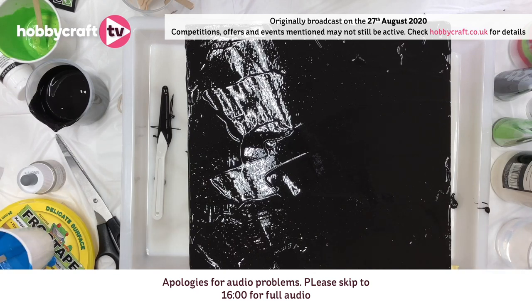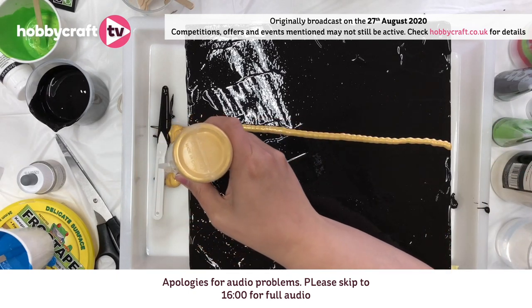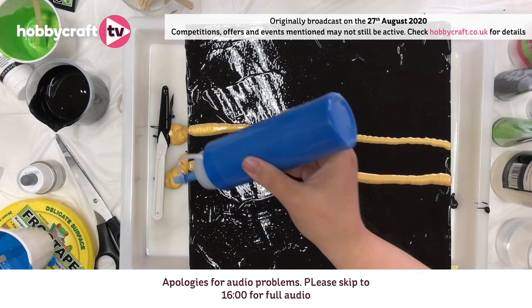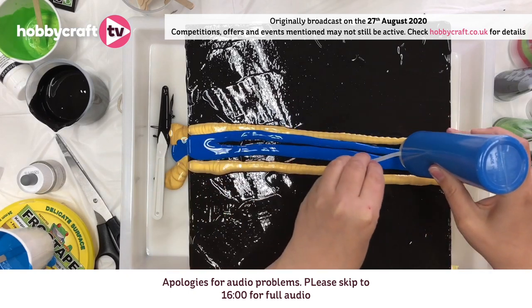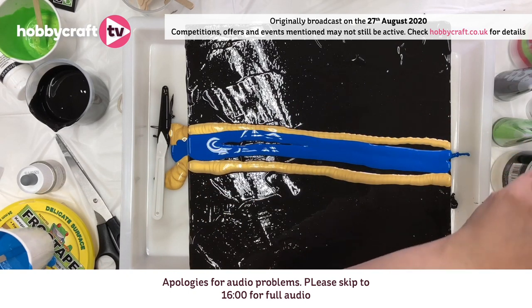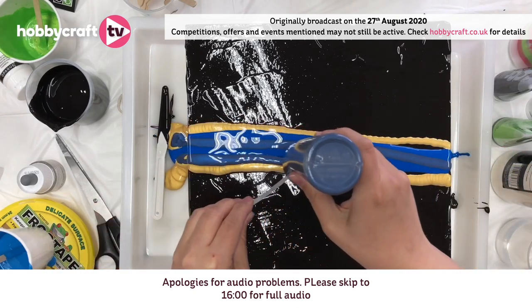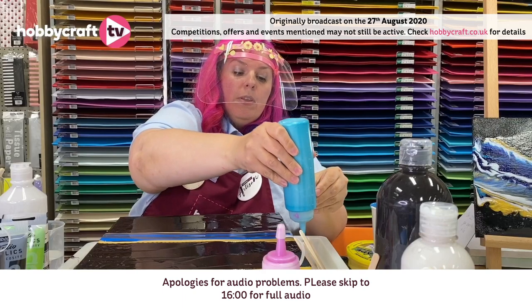I'm going to do a nice stripe across the centre of the canvas. The most important thing is not starting on the canvas — you start before the canvas and after the canvas. I'm just going to flow it across and do the same again a bit further across. I'm going to do one through the centre. There's no hard and fast rule to any of this, so whatever you like, just keep adding until you're happy. I'm going to add some of this lovely blue here — I like this because I think it's slightly wave-like. I'm going to add some of the turquoise — these ones are the Diner paints, which have an iridescent finish to them.